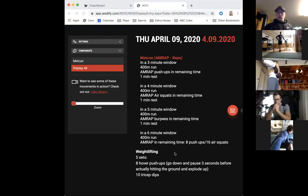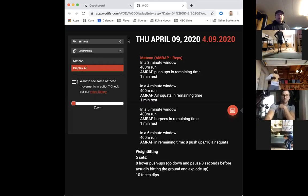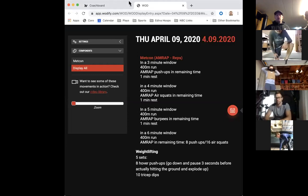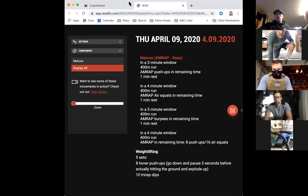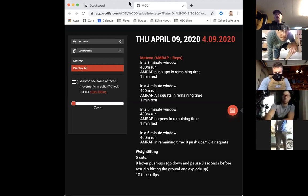Alright, let's go over the workout. There are a couple of different sections to keep in mind. The window of work is going to change - it's going to get one minute longer each time. The first section is going to be three minutes, then four minutes, five minutes, and six minutes. We're going to have one minute of rest in between each section.